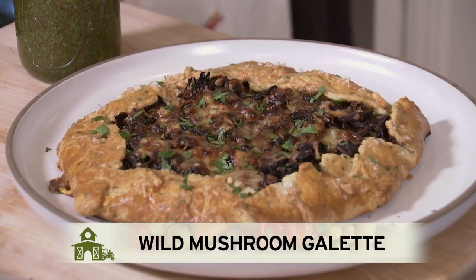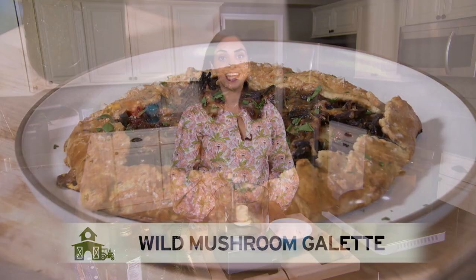Today we're making a wild mushroom galette. It is a pretty simple recipe even for non-bakers.